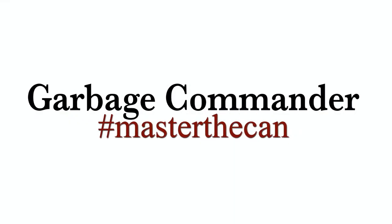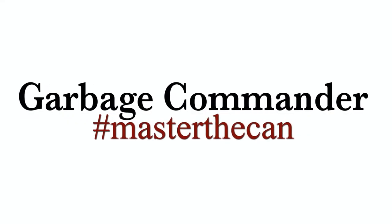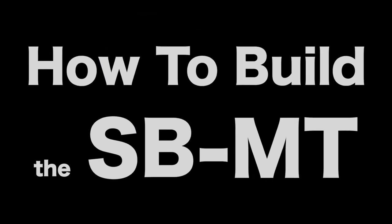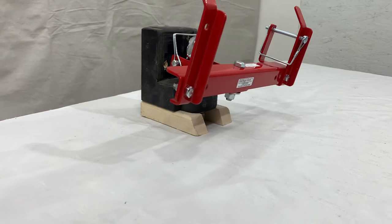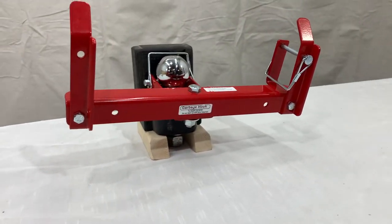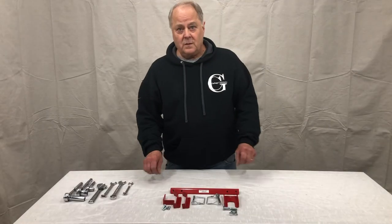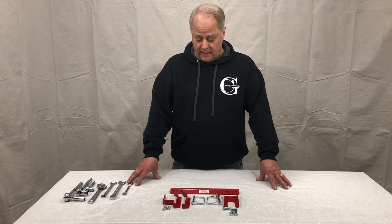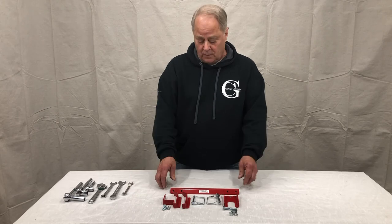Thank you for purchasing from Garbage Commander. Happy to bring you these videos on how to install our products. I want to thank you for purchasing our SVMT, which is a single-can, wall-mounted foot carrier.